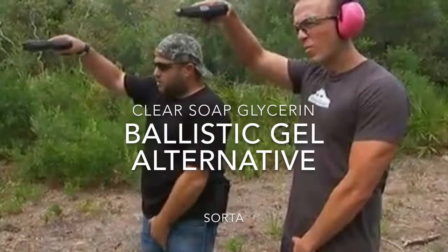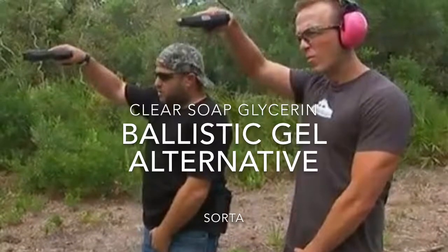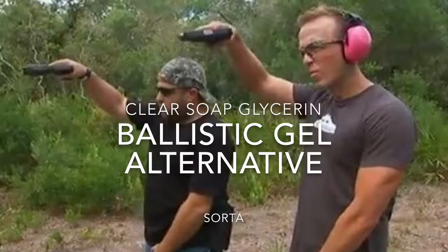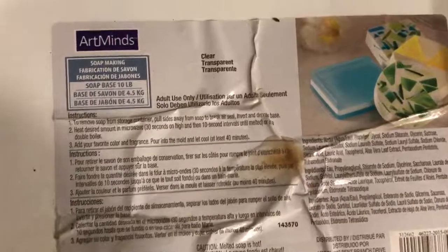Hi everybody, AccuSquirrel2000 here, bringing you another AccuNiversity video. I want to talk today about ballistics gel and how to make your own at home — or more importantly, how to not bother with buying it or making it at home, just buying something ready-made that works equally well.